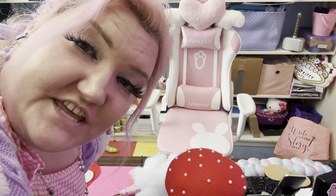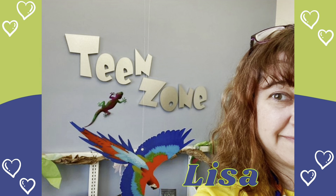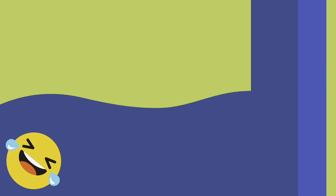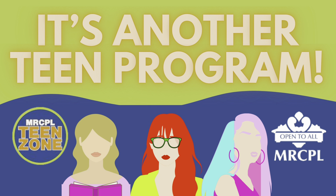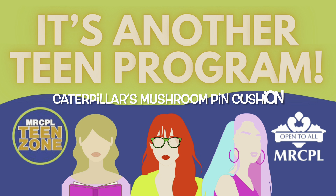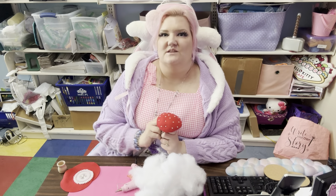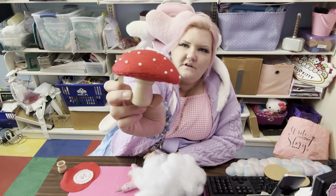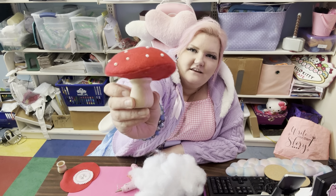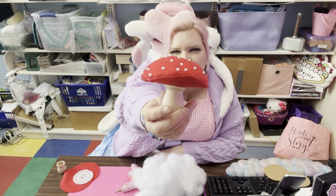Did you see that? Hi, everybody. It's Laura, the Library Lady, here again. I'm here to show you how to make one of these.